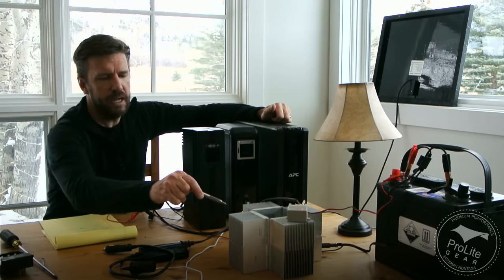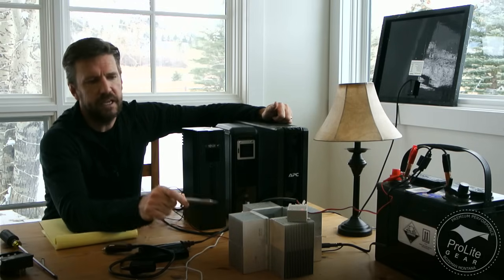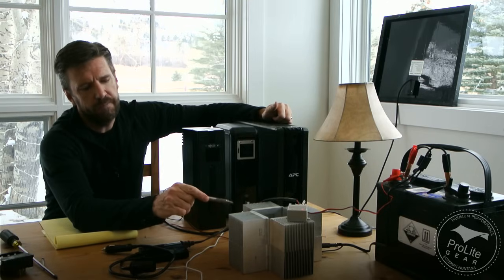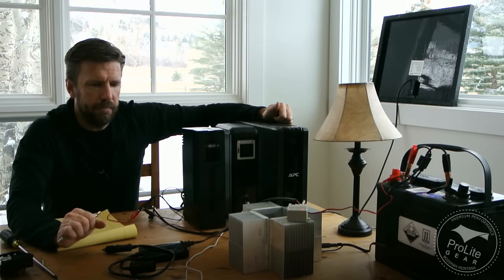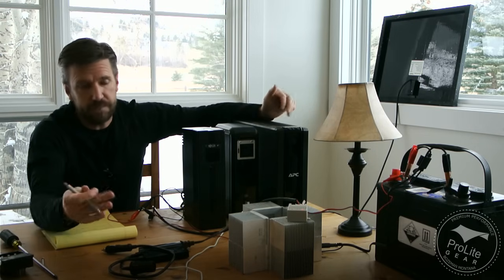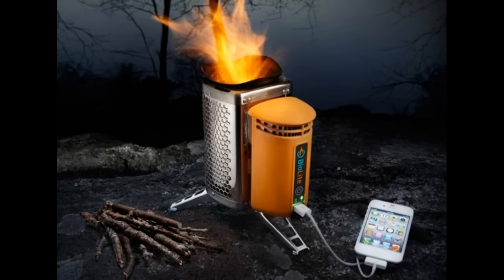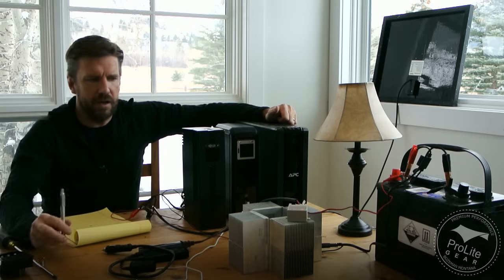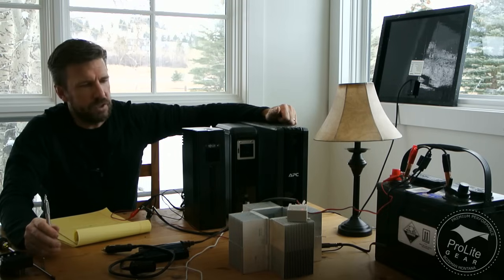I'm also playing around with thermoelectric generators as a way to generate electricity for these. I'm going to build a rocket stove and use these heat sinks to put eight different thermoelectric coolers in there. In theory, I'll be able to generate 16 watts of electricity from a camp stove. What gave me the idea was the BioLite stove, which puts out two watts. So in theory I should be able to generate some pretty good electricity out of a rocket stove using these heat sinks on top of those semiconducting thermoelectric coolers.